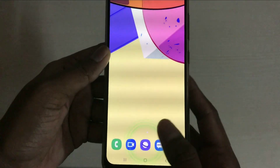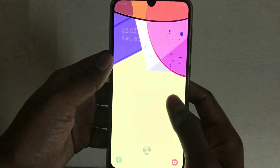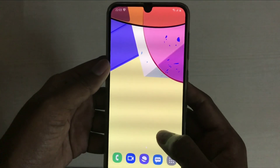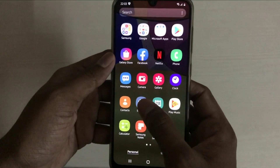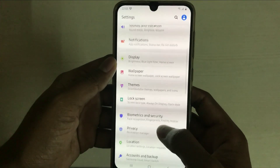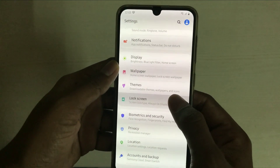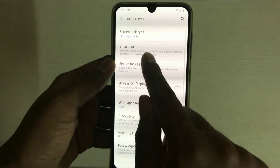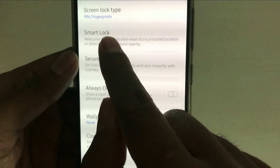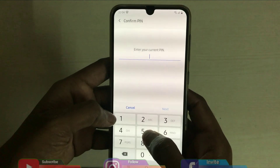Let's do it here. Let's use the settings lock. In that case, we can use the settings lock, then we can use the lock screen. So let's choose Smart Lock and click here. Here we have a phone pin.